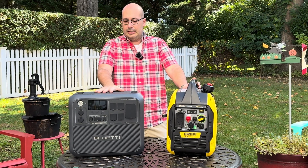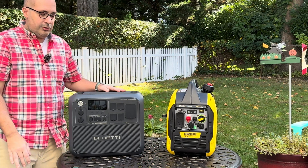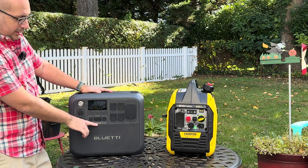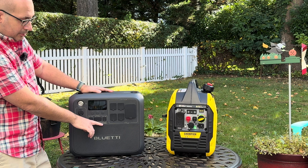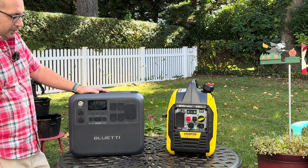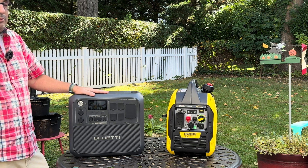There are pros and cons to each, and I want to give you my opinion of both and what I think is the better choice. We'll start with this — the Bluetti AC200L. The AC200L has a 2400 watt power inverter and a 2048 watt-hour battery, meaning you get 2048 watts of continuous power for one hour at 100% efficiency.